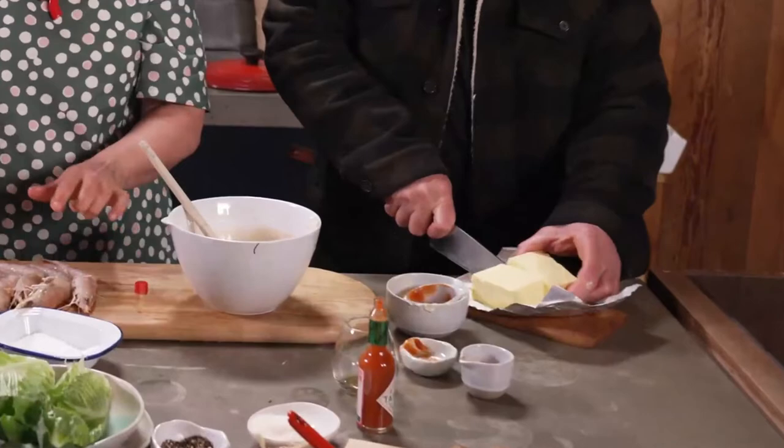Browning butter is simple. You just need to melt the butter in a saucepan and whisk it when it begins to bubble.